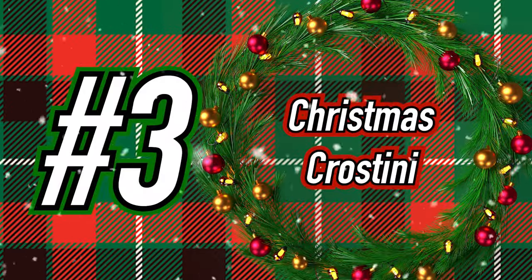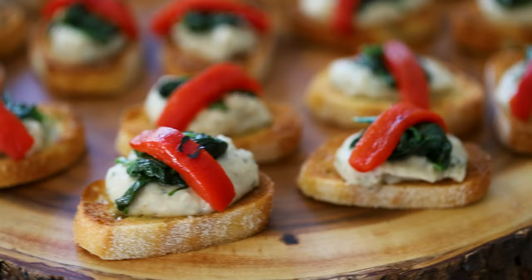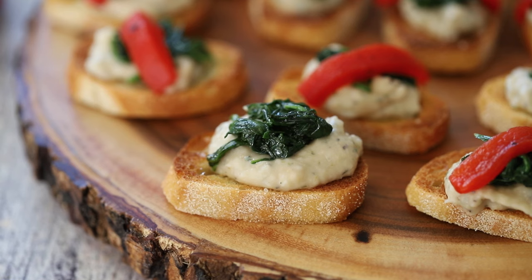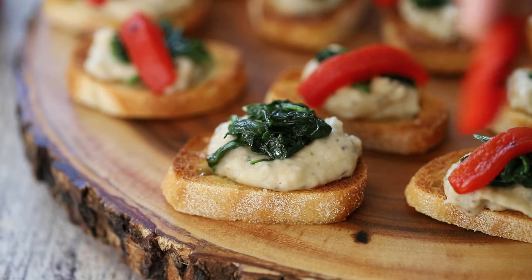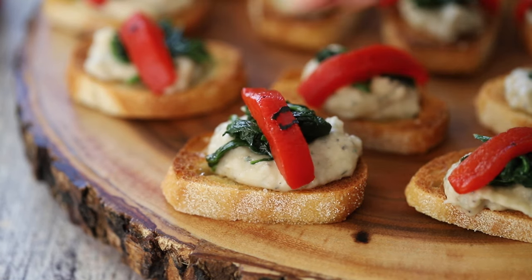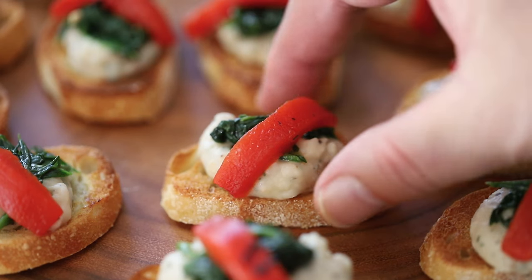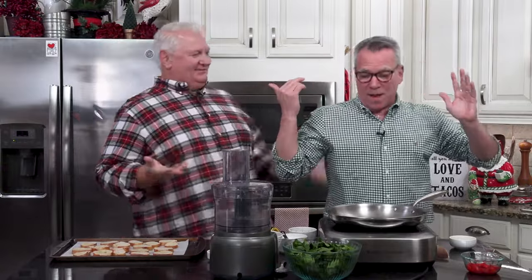On to recipe number three: Christmas Crostinis. These bite-sized hors d'oeuvres are perfect for serving during the holidays — toasty crostinis, a savory white bean puree, sautéed spinach, topped with roasted bell pepper. They are so scrumptious and so Christmassy. All the beautiful colors of Christmas, and they are just like us — colorful and scrumptious. Let's jump into this.